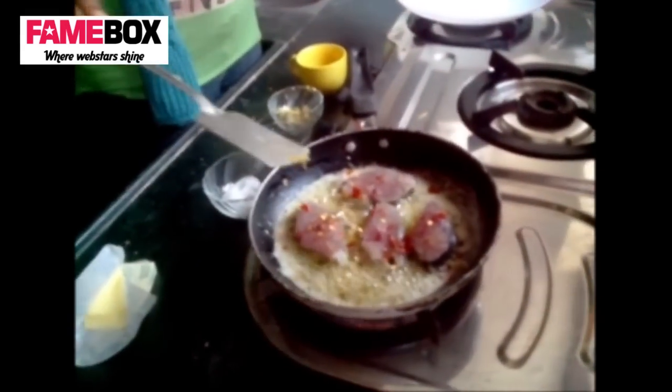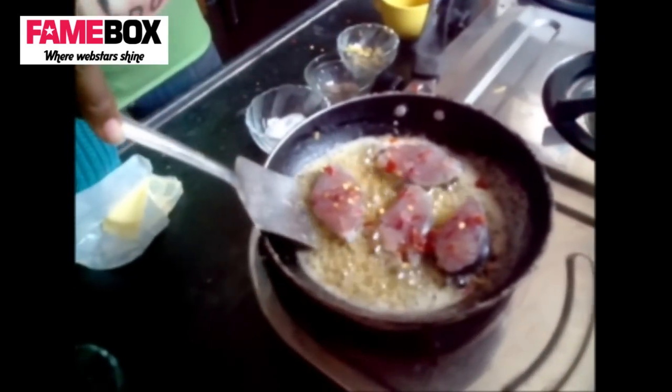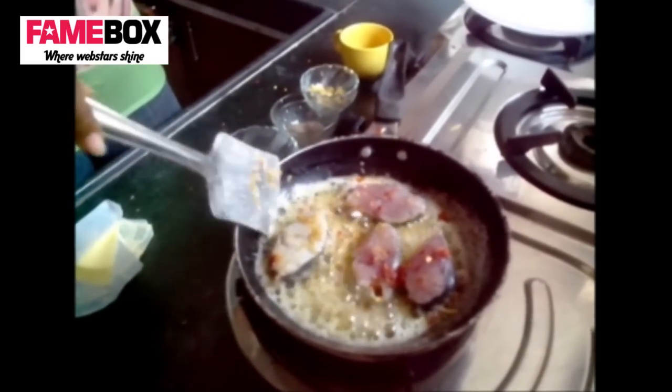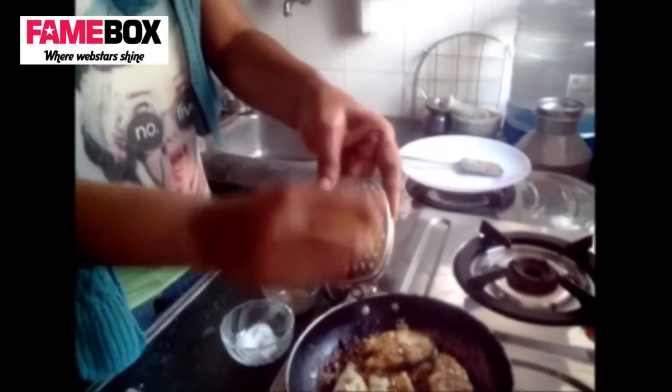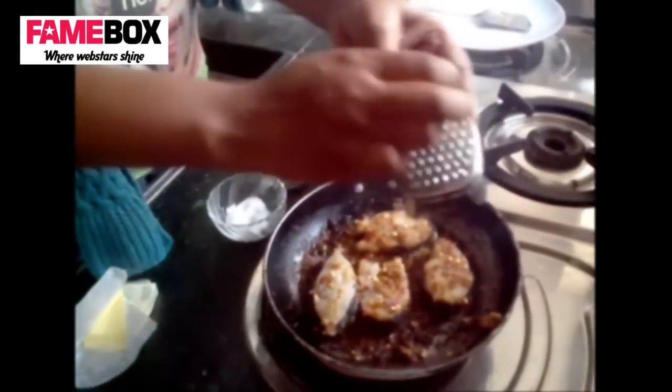Ruchi, are you able to smell anything? I'm able to smell the butter and it's smelling very delicious. We'll overturn the fish now and let the ginger coat it. We overturned it after a minute. We'll put a little bit of lemon zest on it — we don't want it to burn too much. It's nice and fragrant.